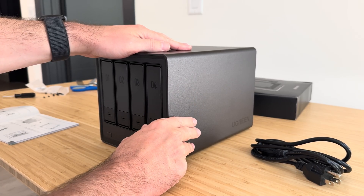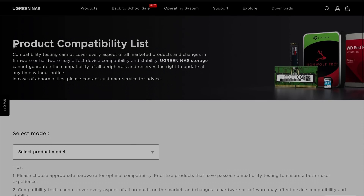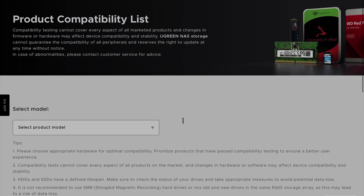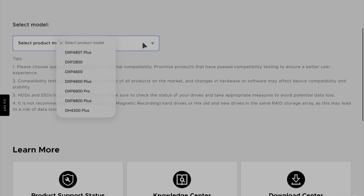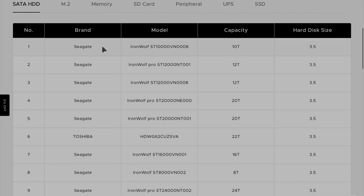Installing the drives is really easy. UGreen offers a whole list of compatible drives, and the NAS is compatible with third-party HDDs and SSDs, so you can pick the hard drive of your choice. I'll leave a link in the description for that list of compatible hard drives.